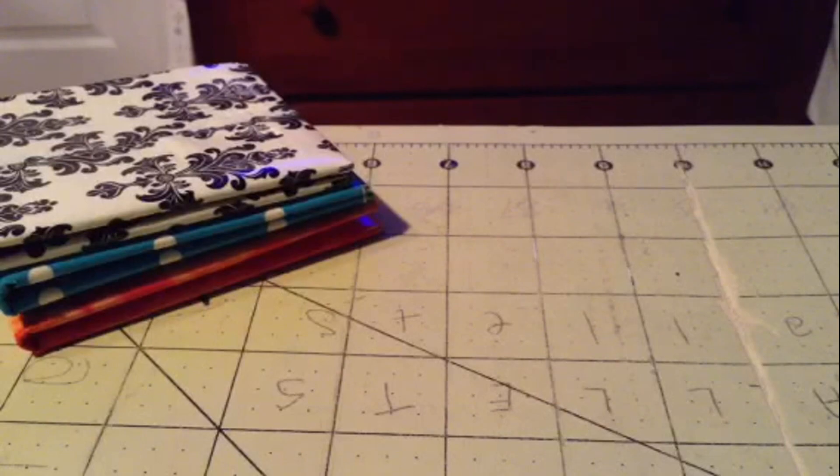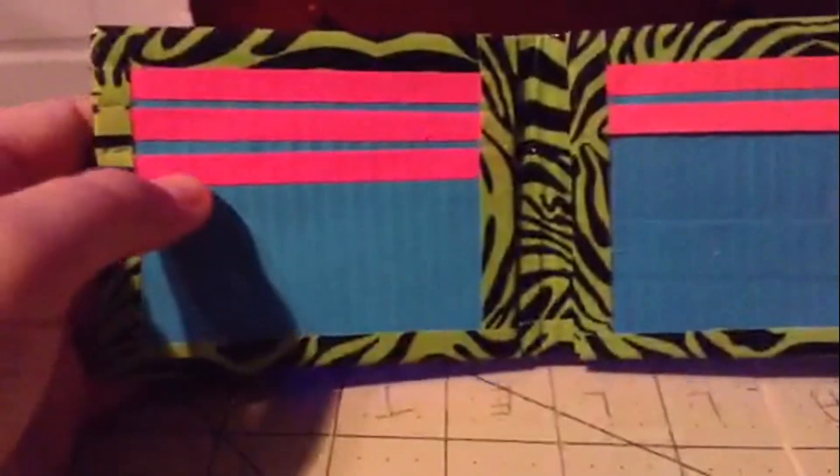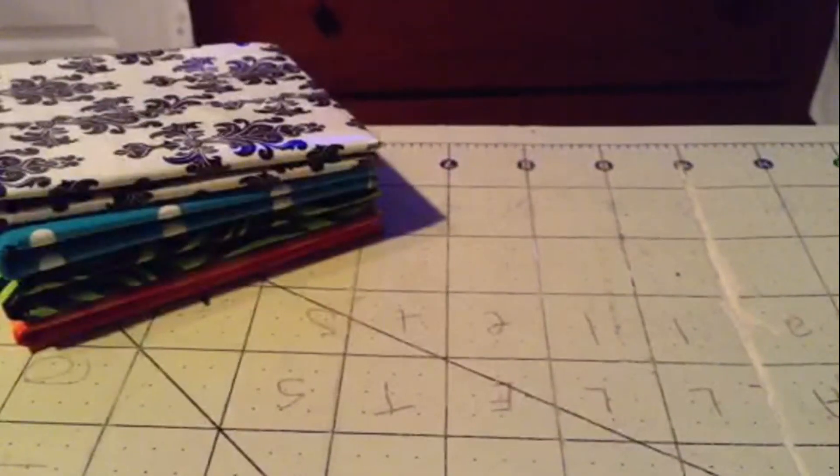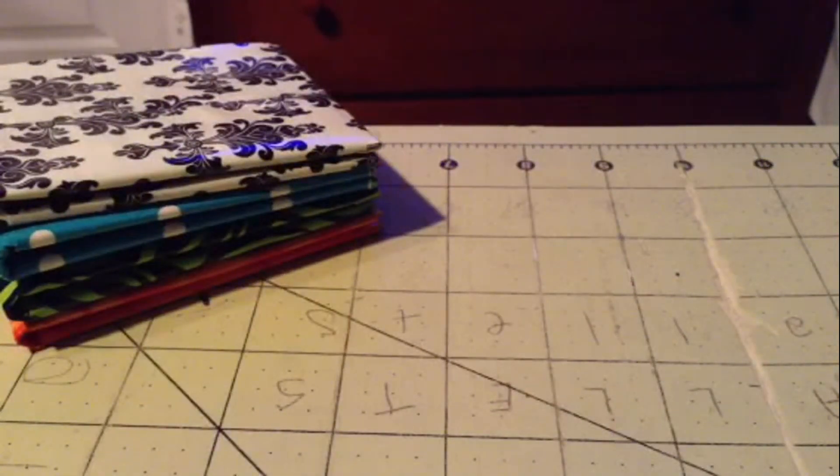Then I made this green zebra one — pink and electric blue billfold. Three card pockets, though this one's a little bit crooked, but not that noticeable — I realized that after it was done. Four card pockets, ID, and two hiddens. Color combinations go to Duck Diva Designs or Duck Tape Girly, Nyan, or Alyssa — whatever you want to call her.